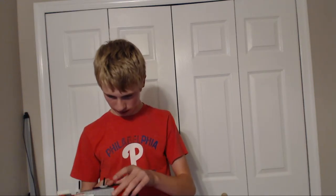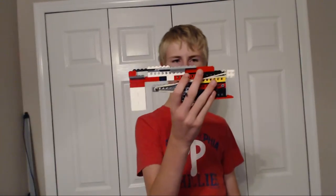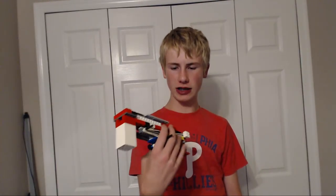A rubber band just broke — this happened in the last Lego pistol video too, are you kidding me? It's like every Lego pistol video I do the band breaks. That sucks. I'll just get out of here — it's cool, I'll rebuild it. And I don't know why that yellow piece is there, but whatever.